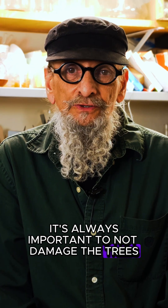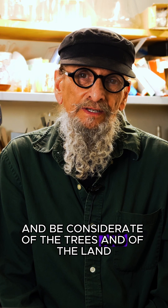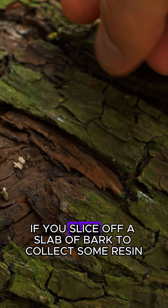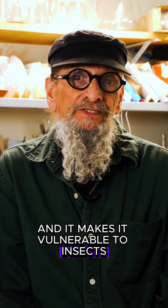So it's important to not damage the trees, not take more than we need, and be considerate of the trees and of the land. If you slice off a slab of bark to collect some resin, it damages the tree and it makes it vulnerable to insects.